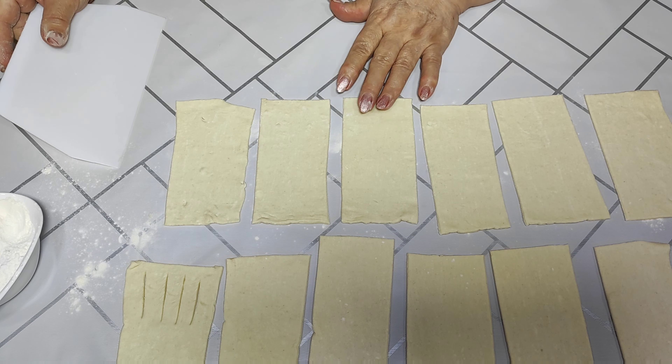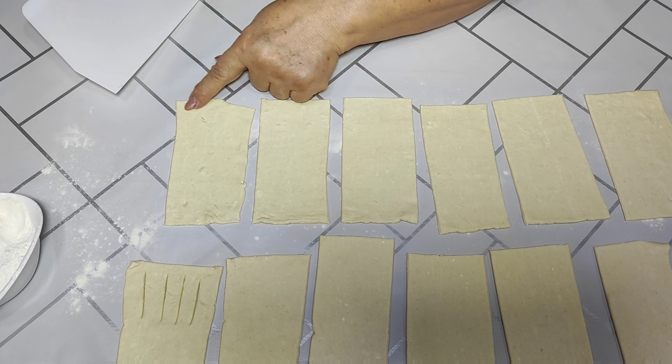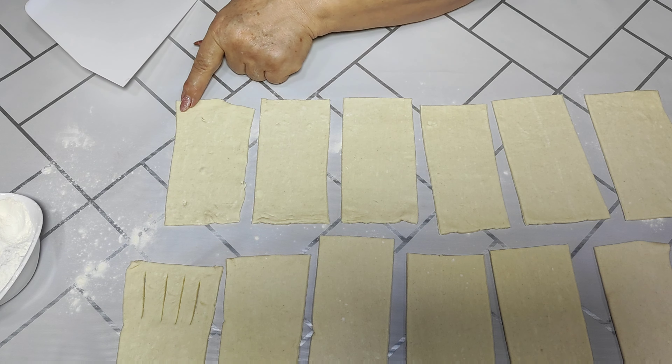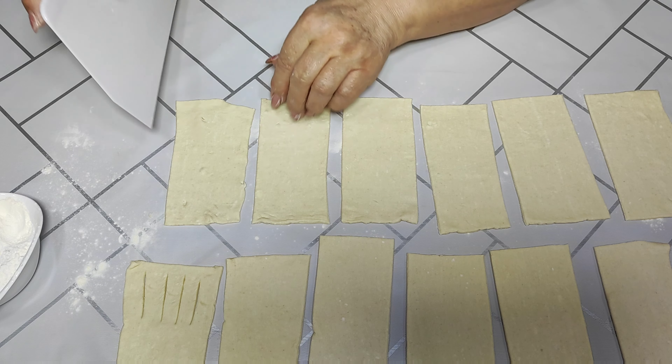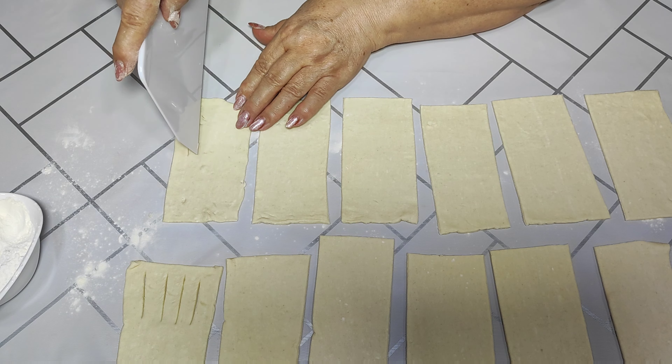Now we are ready. We need to make cuts halfway through the dough, but not all the way to the end — we need to leave about a centimeter at the end. Here we make these cuts.